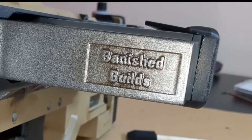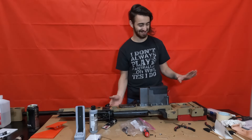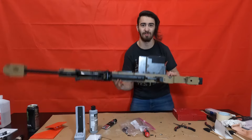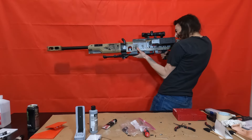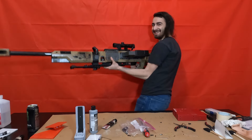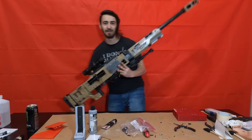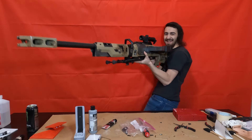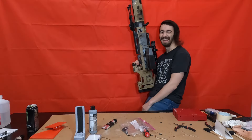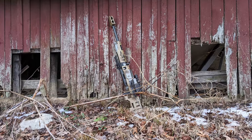After I finished weathering, I added a clear coat, and with that the Kraber is finished. It's done — done done this time. I took it outside to take some pictures and I don't think I've ever been so proud of one of my projects. This thing looks absolutely gorgeous.